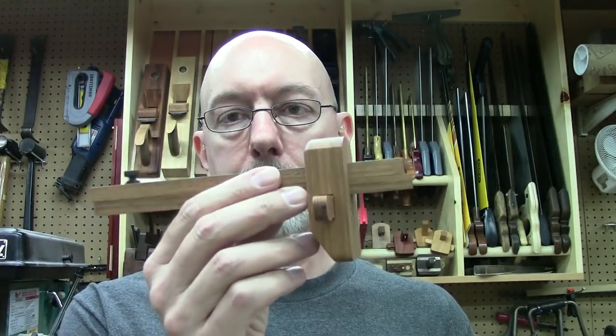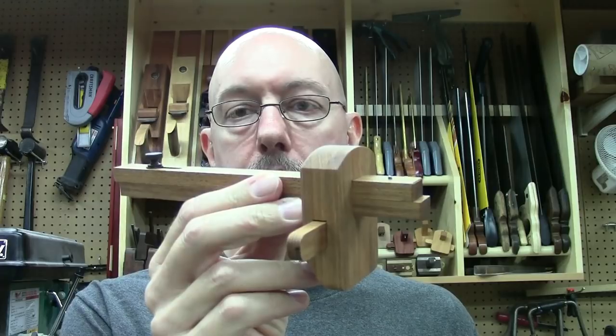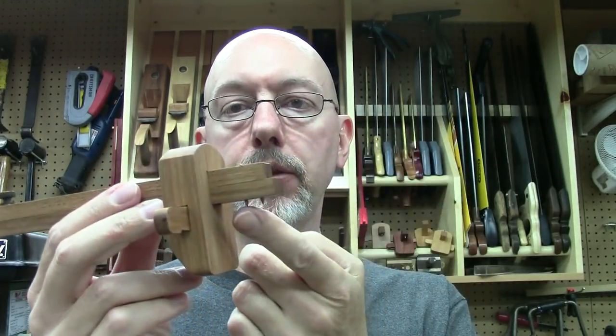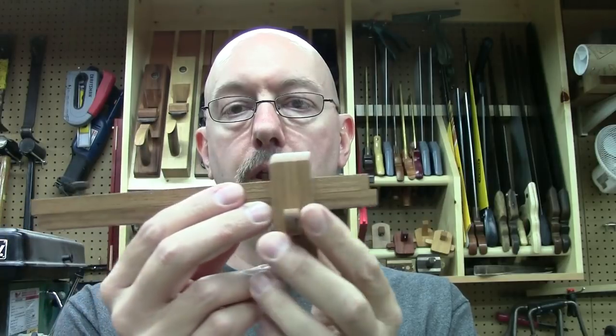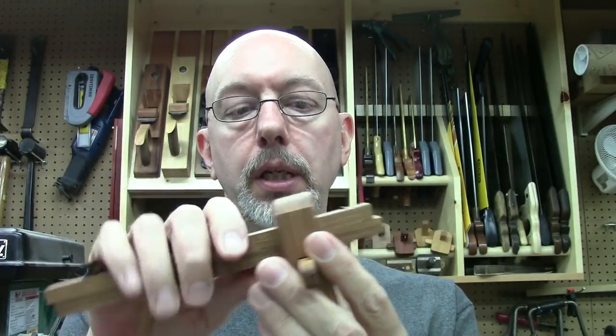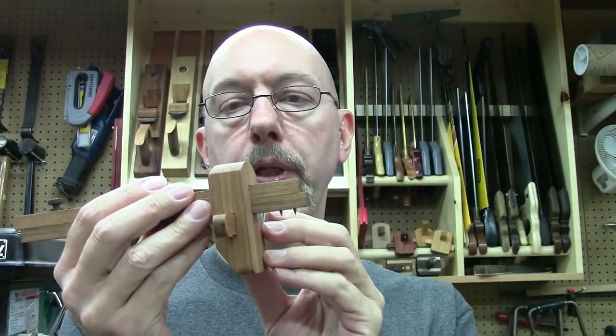Hey guys, Mike here. Today I'm going to show you how I build a mortising gauge. This is a sample of the gauge we're going to be building. It's got some pretty good features. It has two sliding beams that allow you to set the distance between your pins, a thumb screw to lock the beams together, and a wedge to set the fence distance from your pins. So let's get to building.